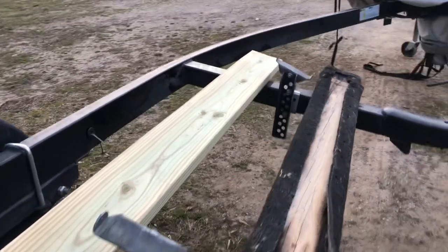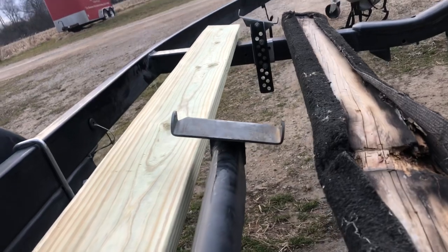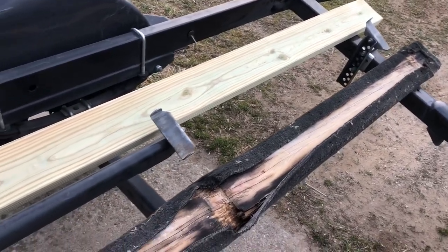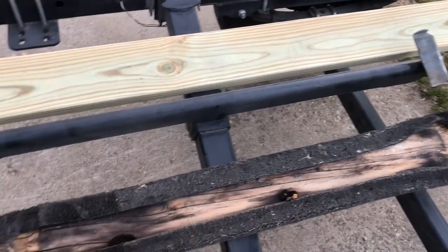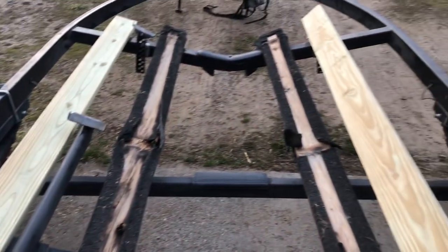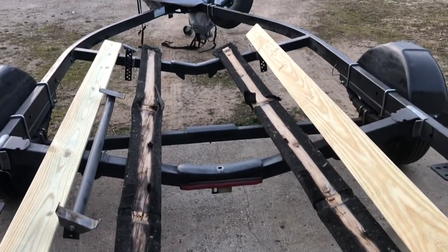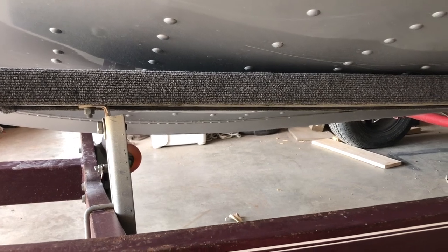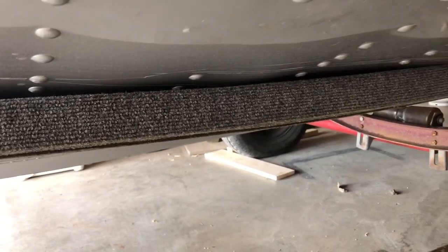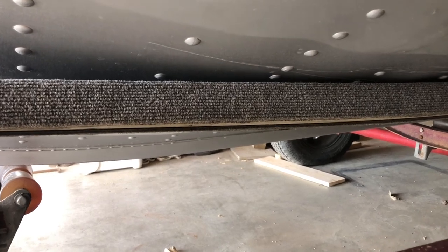They fit into these — I'm going to call them cradles. What happened was the lumber compressed due to rot enough that the tops of these cradles were exposed, putting just a couple of scratches in the bottom of my boat. Nothing terrible — I caught it quick enough, it could have been much worse. You can see the scratches that the front cradle put in my boat; it was just the front one where the lumber had compressed enough to expose it.